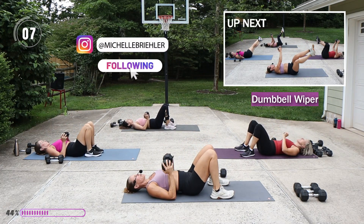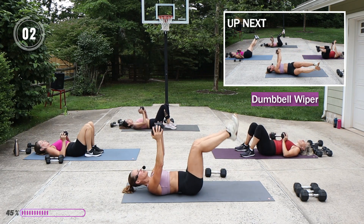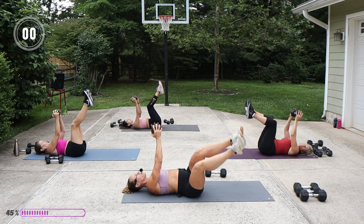Wiper — this is good when you have a little bit of a moderate weight in your hands, it's going to help you with the rotation. Weight is up, legs are bent or straighter, drop in opposition.